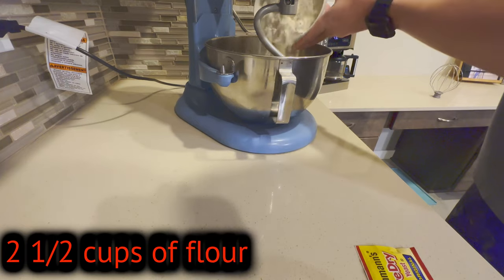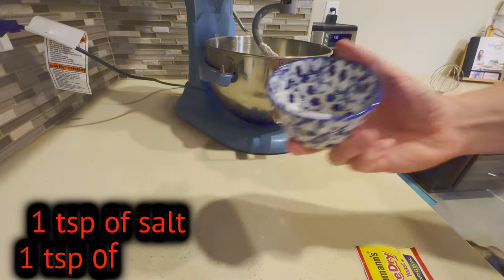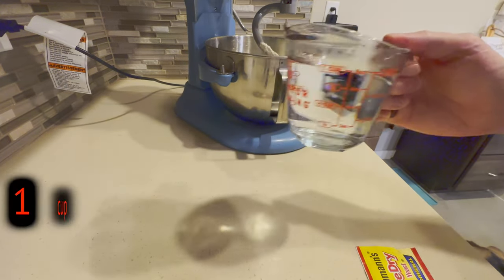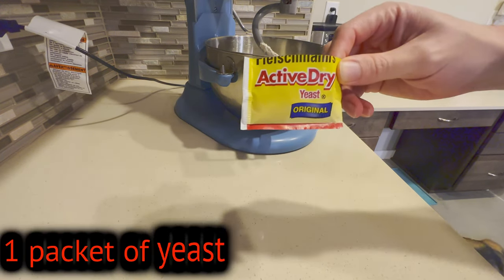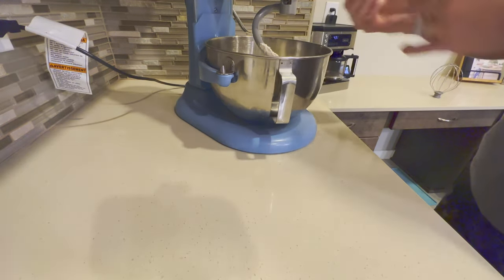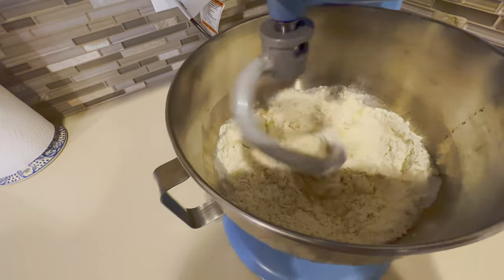First thing we've got to do is make our dough. You're going to need two and a half cups of flour, one teaspoon of sugar, one teaspoon of salt, one cup of water at about 110 degrees, and one packet of yeast. We're going to mix all this together with our kitchen mixer.